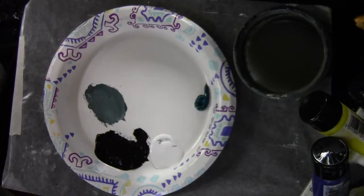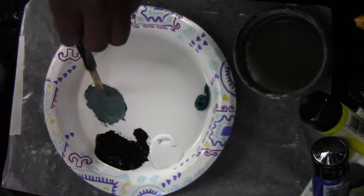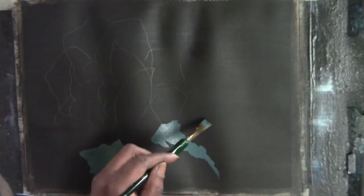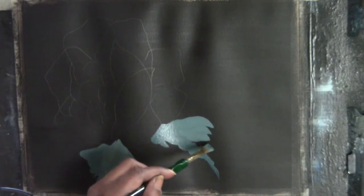A little bit of glycerin just to loosen up the paint — you only need a very, very small amount. I'm dealing with acrylic paint, and I'm just shaping the leaf.